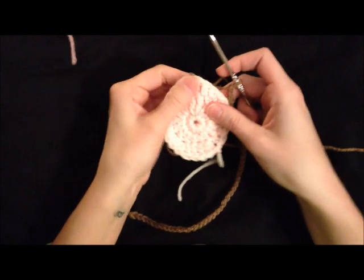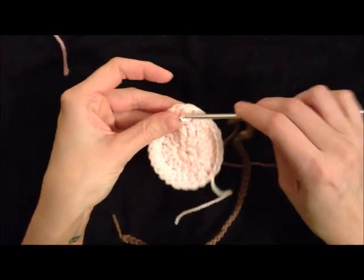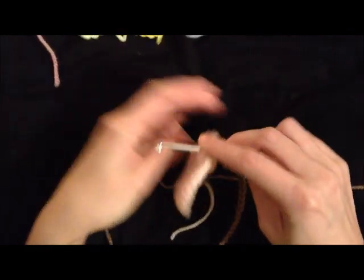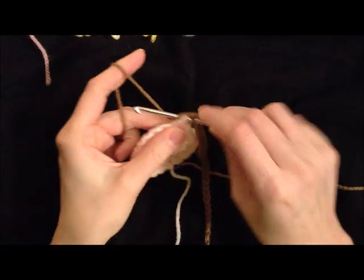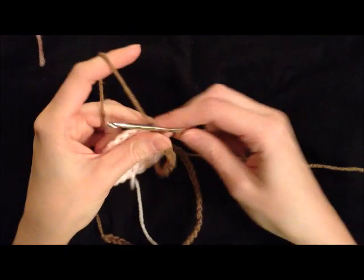And then you can just attach your first egg, find your triple crochets, and go straight up from that because that's the point of your egg, and just single crochet right into the top. And you've attached your egg. And chain 20.